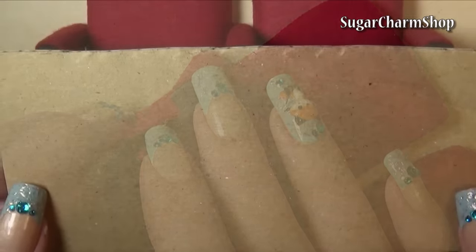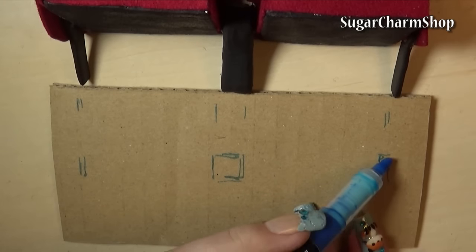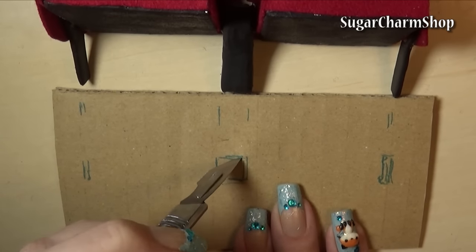To make the floor, which is also going to act like a stand, I took a piece of cardboard, then measured and cut a couple of holes, added fabric on top, and then just glued it in place.